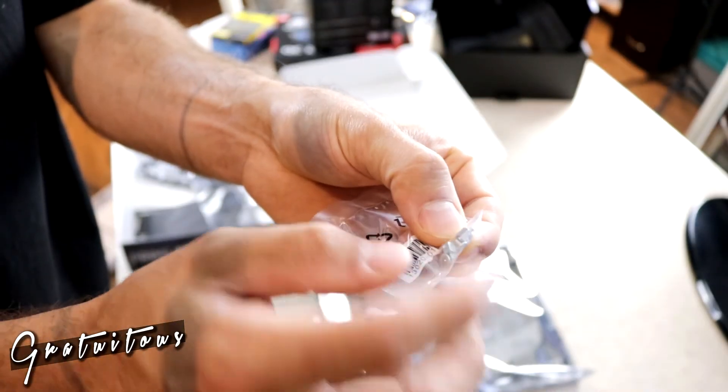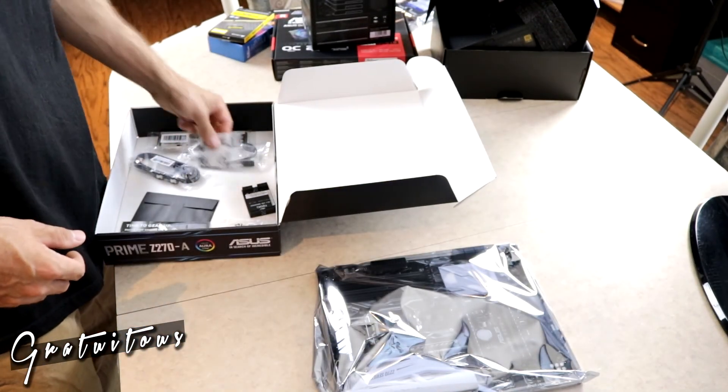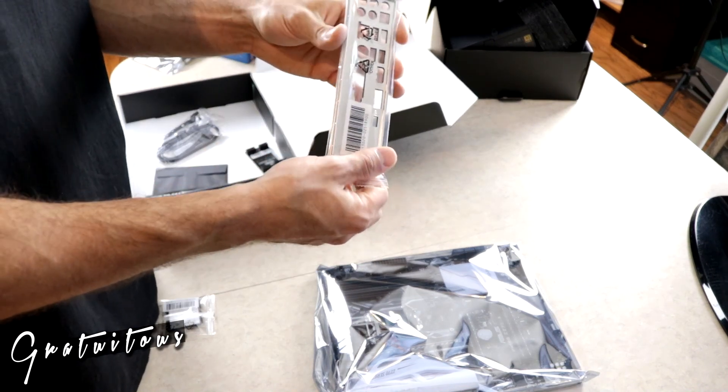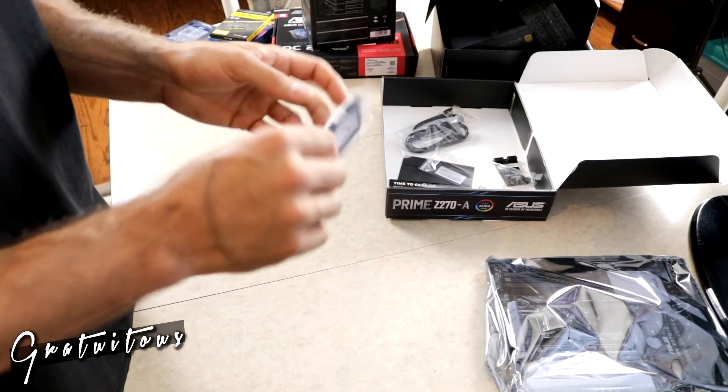These are standoffs for the M.2 SSD. A lot of this stuff is pretty much plug-and-play nowadays. Probably the most important thing when building a computer is to make sure you install the IO plate first — I'm just going to pop that in, and it clicks in pretty easily.